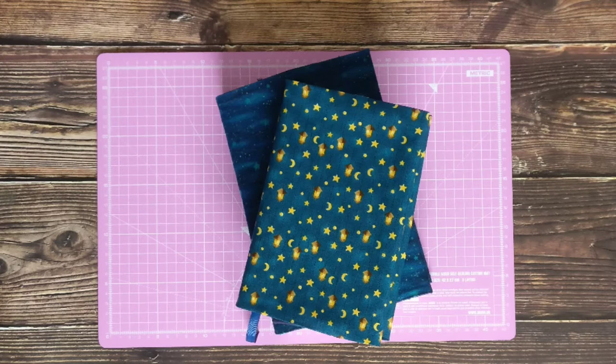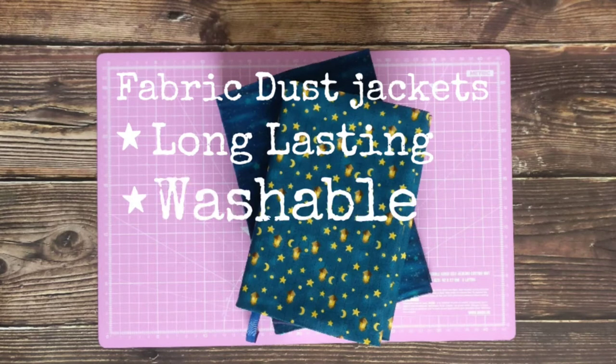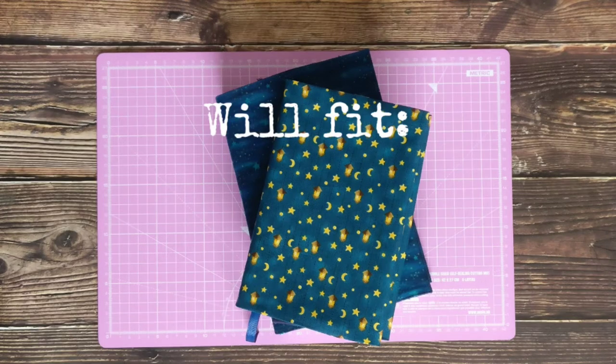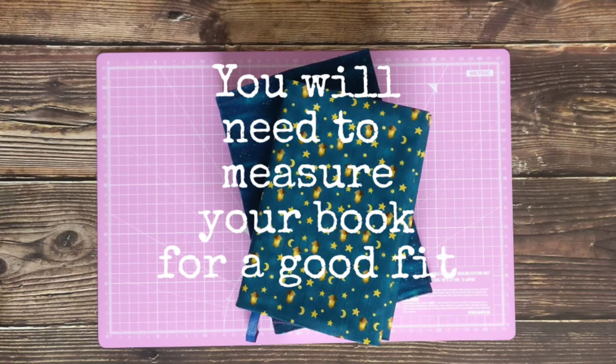At this point I decided a fabric one would be the best idea. Firstly they are longer lasting than paper, they are washable, and there are loads of great prints out there. The design I made is very similar to the plastic dust jackets you will find on paperbacks at libraries. It will fit most book designs including paperbacks, hardbacks, and even notebooks if you want. You just need to measure them. I've included my measurements for this one, but you'll need to measure your chosen book to get the most accurate fit for your own cover.